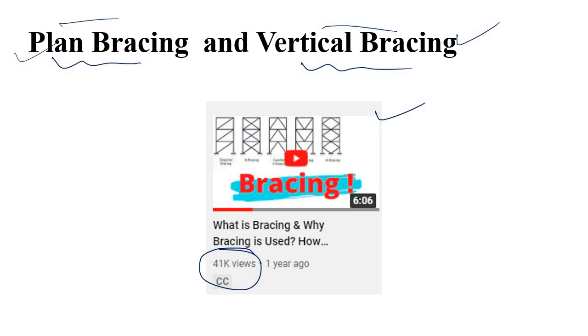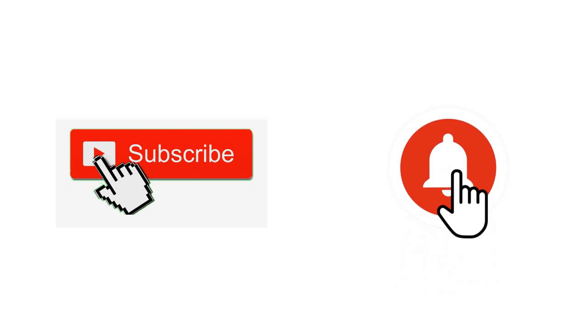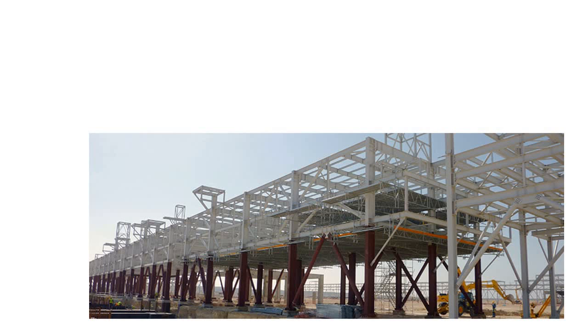If you think this video is repetitive for you, you can skip it. If you're new to this channel, please subscribe and press the bell icon. Before talking about the different types of bracing — vertical bracing and plant bracing — if you are a beginner, you should be familiar with these two main types.